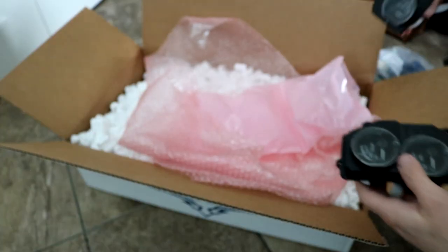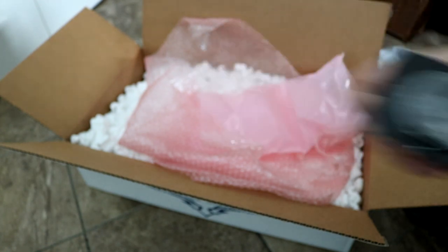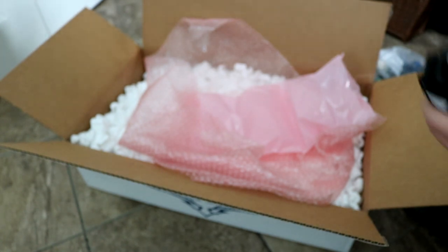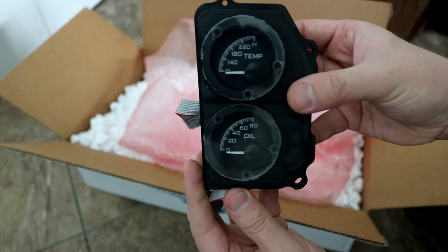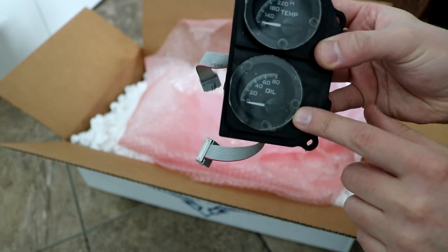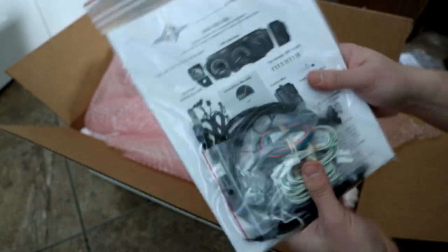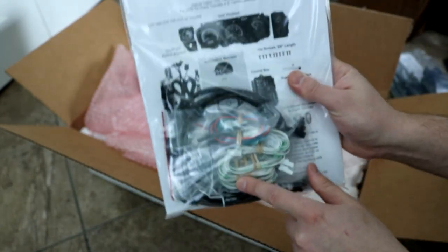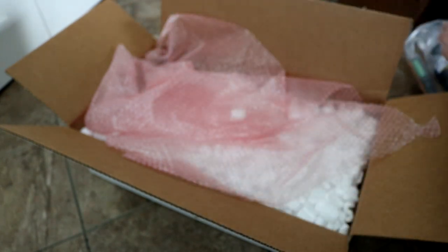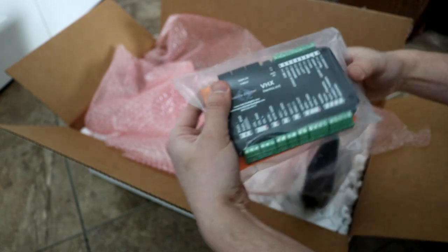So we have the main gauges and then we have the accessory gauges. This is the volt meter, and then the temperature — the coolant temperature and the oil pressure — which means I can get rid of my existing gauges. I've dug through all the popcorn foam and found the instructions, some wiring, and the main brain of the box.